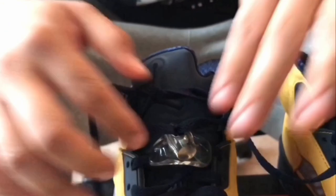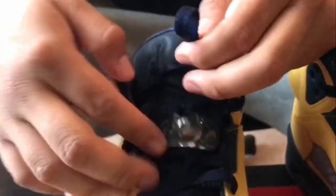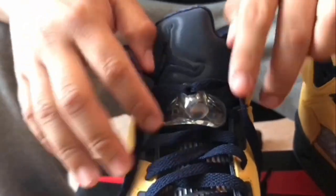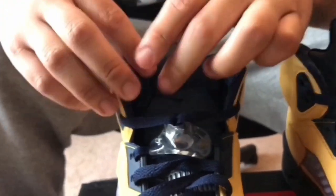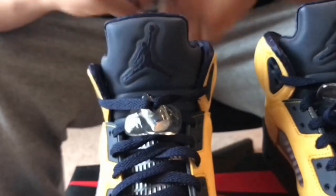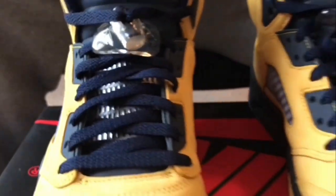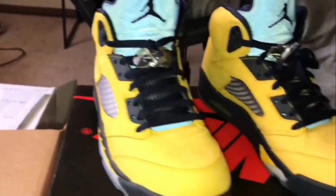This part you can either tie it into a knot, or what I see most people do — the easy way — is just tuck the laces in. That's how you can use this method to lace up your shoes with these lace locks. Don't forget to subscribe, don't forget to like this video, and take care.